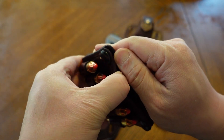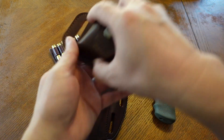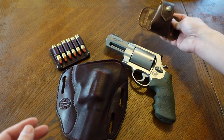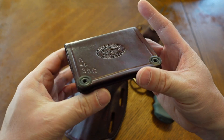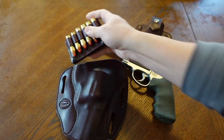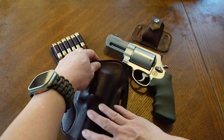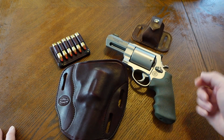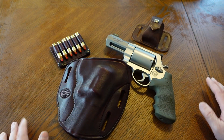For spare ammunition, get something like this — also made by Simply Rugged. These are loop loaders for spare ammo that go on your belt and snap on and off using a button. Or you can utilize a speed loader pouch. Simply Rugged makes some awesome leather goods. I would recommend splitting up the gear rather than having everything, like those loop loaders, mounted directly on the holster.